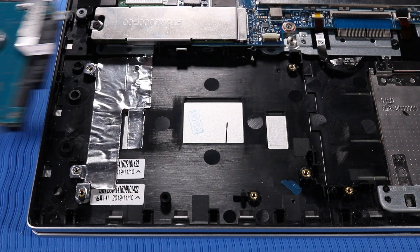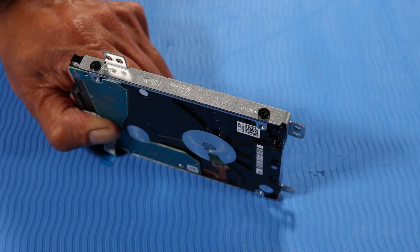Remove the hard disk drive. Before you can replace the hard disk drive, you need to remove the two metal brackets from the old hard disk drive.